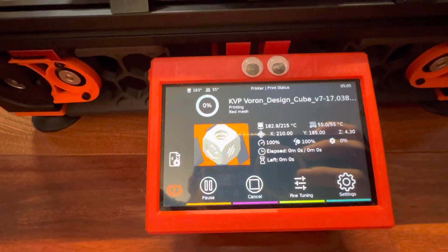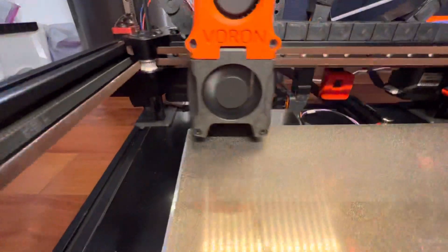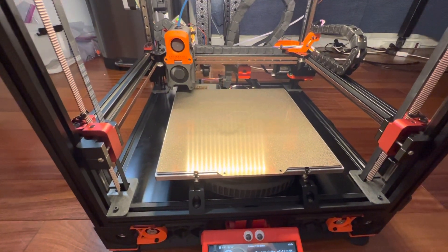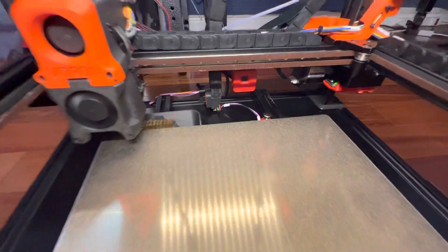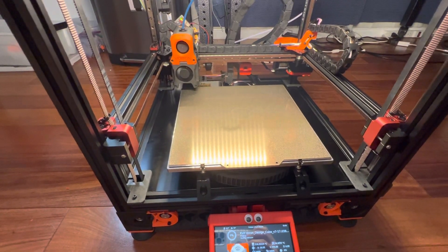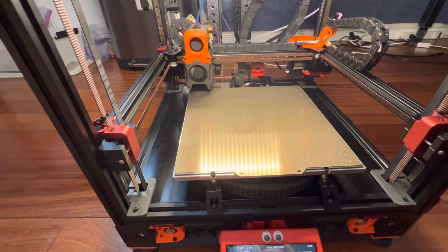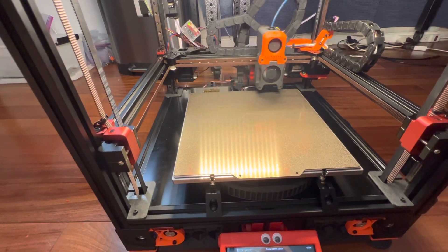You can see the nozzle is heating up. Off it goes — wipey wipey, brushy brushy. Now it's going to extrude a bit of filament and do more brushing. After that, it will make sure the nozzle is clean and then touch the nozzle to the z-homing sensor to finalize the z-height. It's waiting for the extruder to finish heating up properly, extruding a bit of plastic — and clicky clicky.